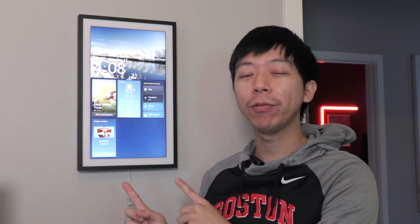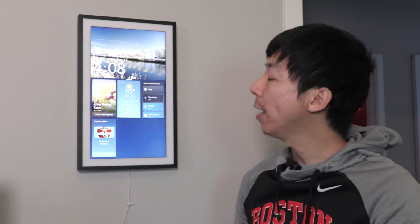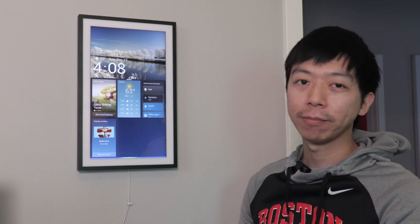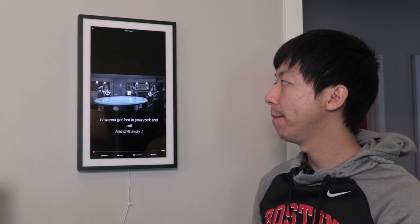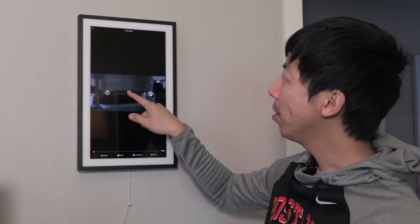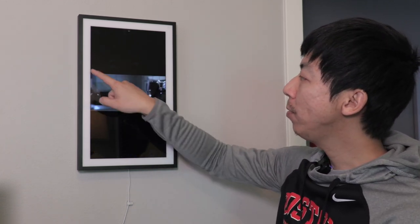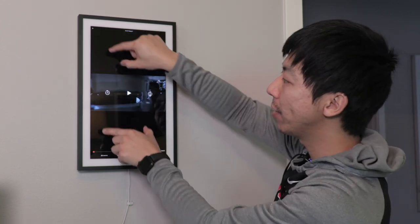However, when you use this orientation, watching videos might be a little difficult. You actually can still watch videos, but you get a lot of letterboxing. So let's try that. Alexa, play Lost in Space. Getting Lost in Space from Netflix. As you can see, it's playing here, but the problem is now you have that 16 by 10 aspect ratio. On a vertical screen, there's a lot of black letterboxing here. So that might not be the best solution to watch videos.